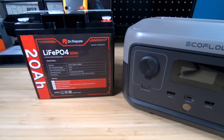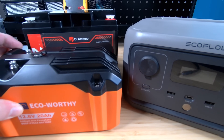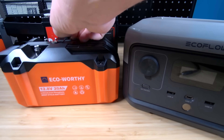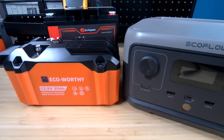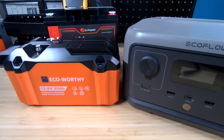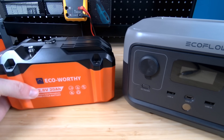When I was looking around for the bits and pieces to do this, I also found this Eco-Worthy battery — same 12.8 volts, same 20 amp hours, just a different configuration, different size and shape. The one thing that stood out to me is it's got an extra port on the top here. Underneath this little flap, it's actually got a 5525 DC port that works as an output. It also has the positive and negative terminals, just like the other style. So it gives you options of whether you want to screw something down to it or simply plug in.